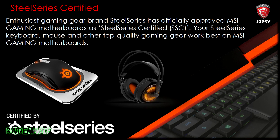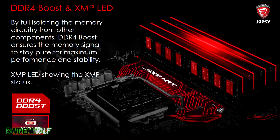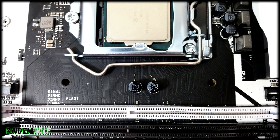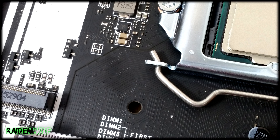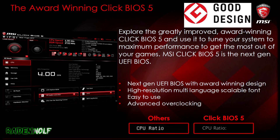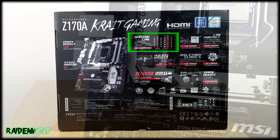The motherboard is certified for use with SteelSeries products such as a mouse or headset — they'll work really well with this board. It also comes with DDR4 Boost, which helps the memory signal stay pure by maximizing performance by up to 1.6 times, achieved by isolating the memory circuitry from the rest of the components. It also has Game Boost as part of their Click BIOS 5, so while in the BIOS you can click that button and get 1.2x faster performance.